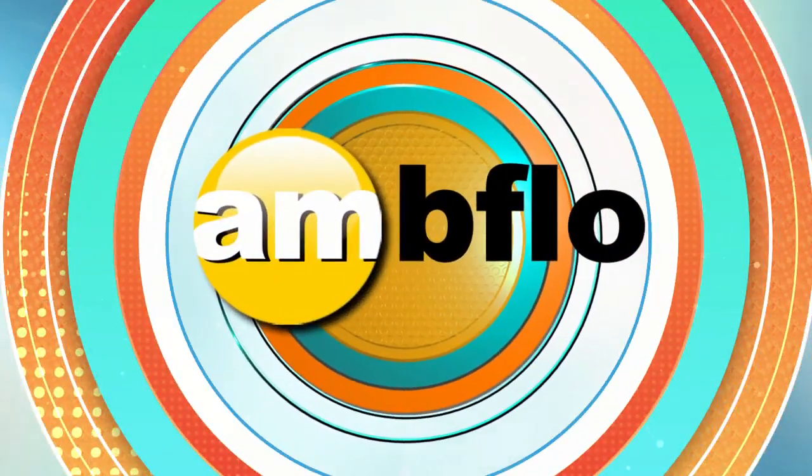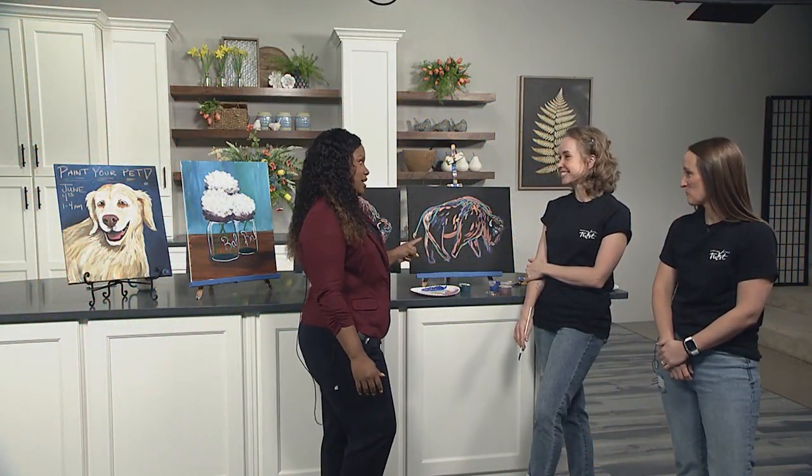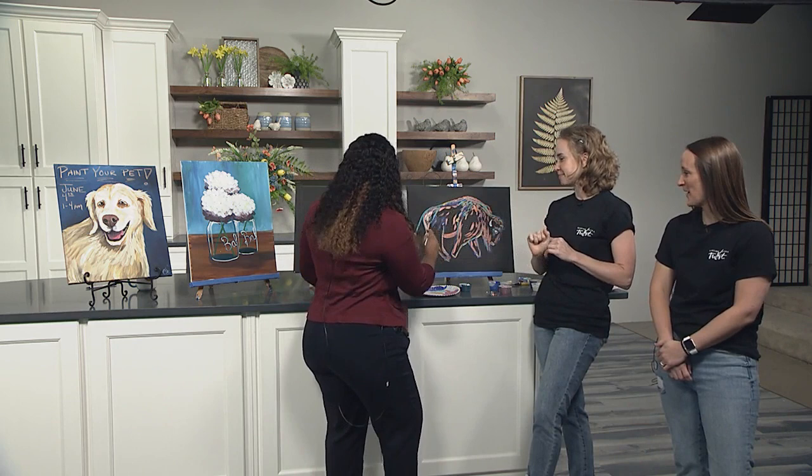Welcome back to AM Buffalo. We are here with our friends from Painting with a Twist, and Buffaloie is looking really good, I have to say. Eliza, what do we need to finish him off? I think we need a finishing touch — a little bit of grass in the bottom — and take him home.